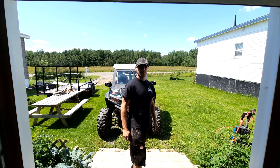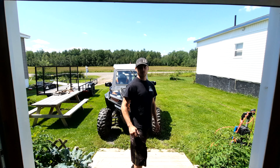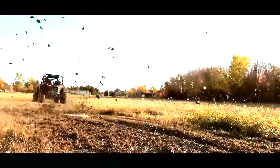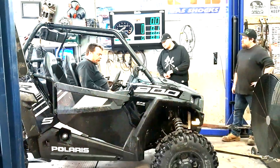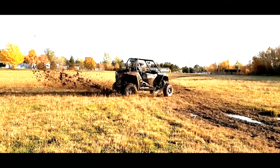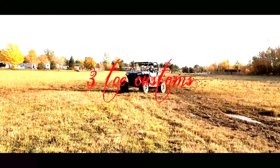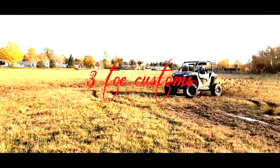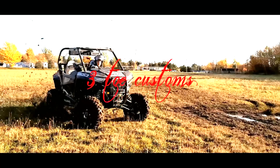Hey there YouTube, welcome to another episode of Three Toe Customs. I'm Three Toe Joe, your host with the most. You know how it goes — a machine's only brand new for so long, and after a while things start wearing out and you need to replace some parts. That's exactly what we're going to be up to today: I'm due to change my front brake pads.